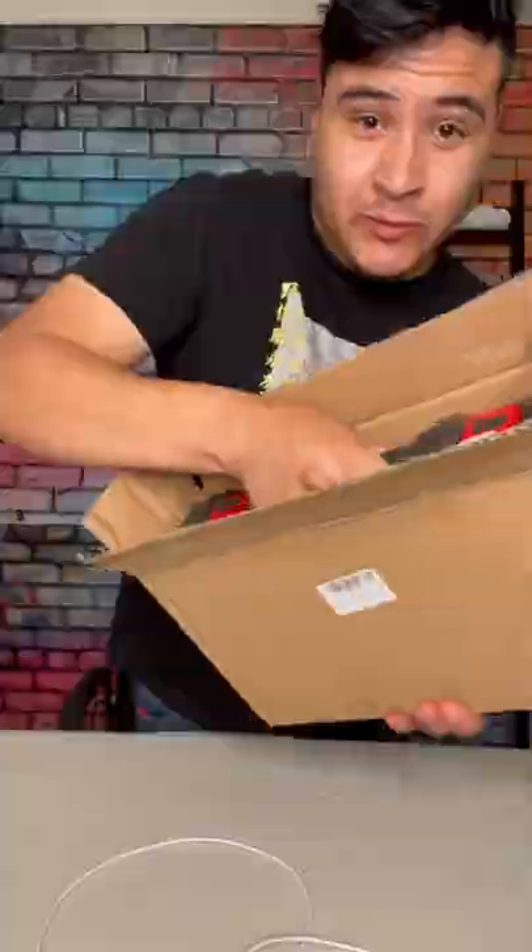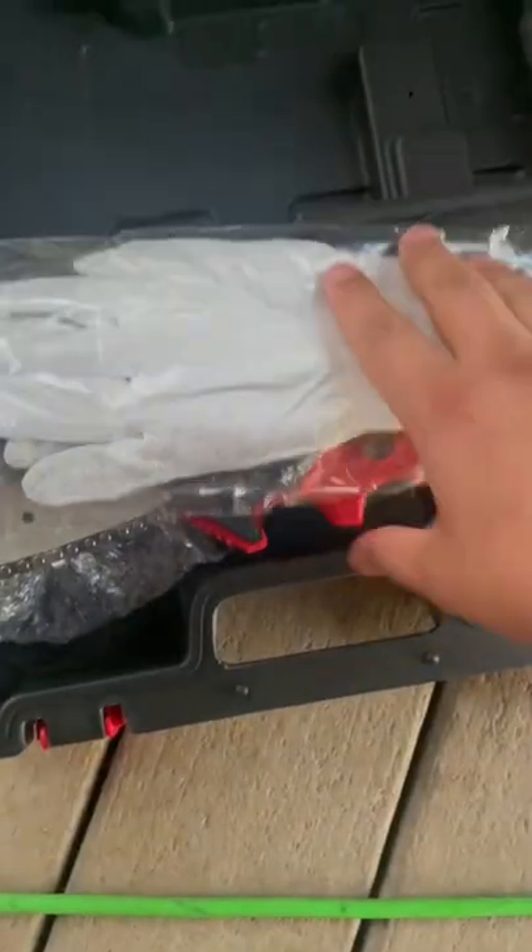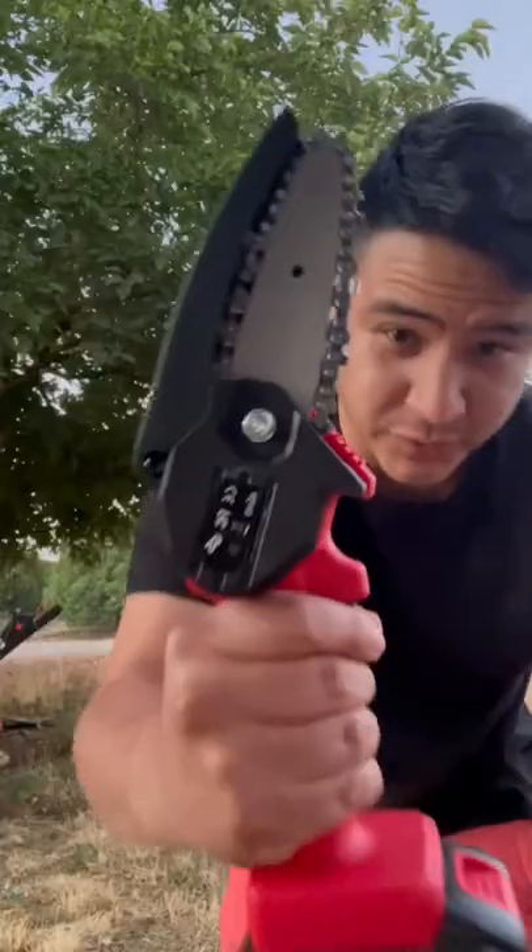So it's actually great for gardening. I got one right here, let's see if it actually works. Oh, that looks so sick. This is what it looks like.